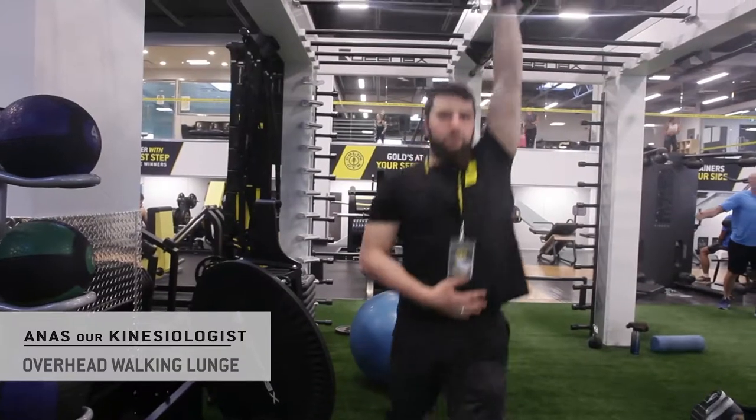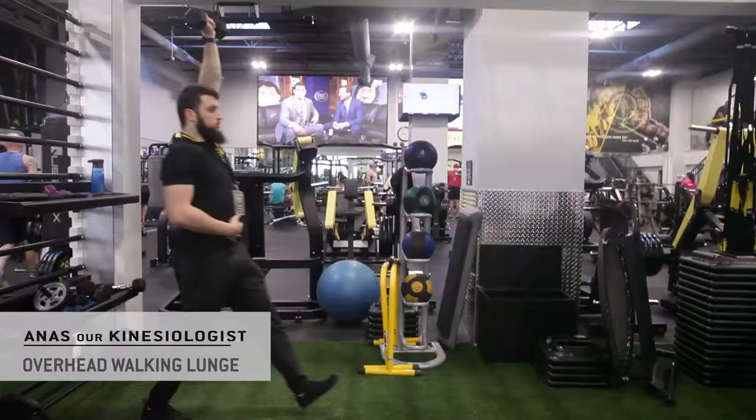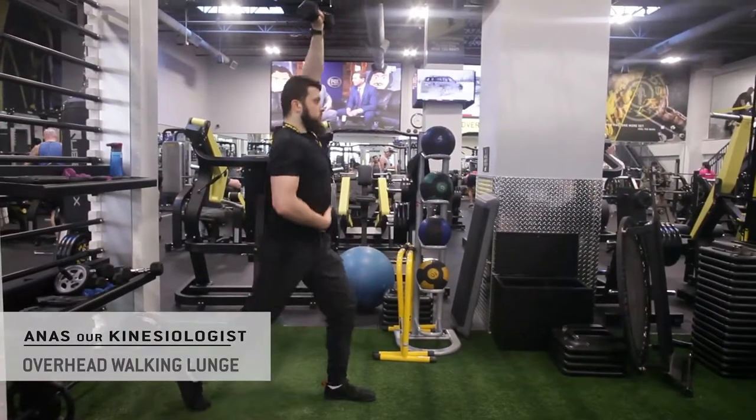It taxes the muscles in your middle and upper back, holding your shoulder blades back, putting you in a more natural position — basically the position that we want to be in everyday life.